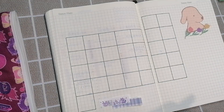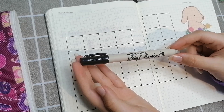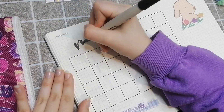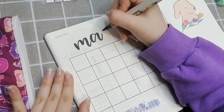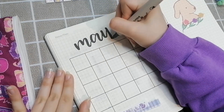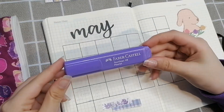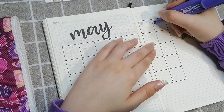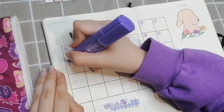Now I'm using my Artline brush marker for the lettering for the title. The felt is a little frayed on this brush marker so it wasn't the cleanest edge, but it's alright. I'm also using my Faber Castell pastel purple highlighter and putting in the circles for the dates.